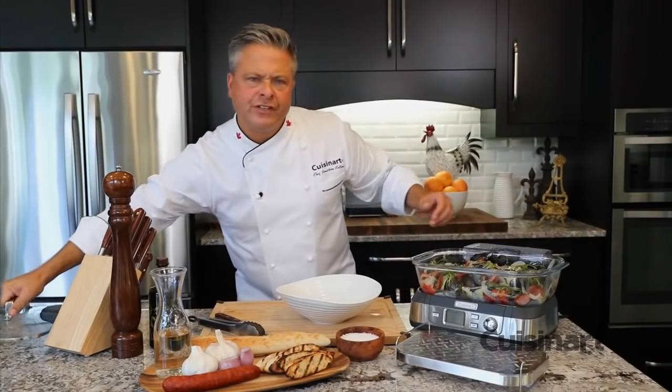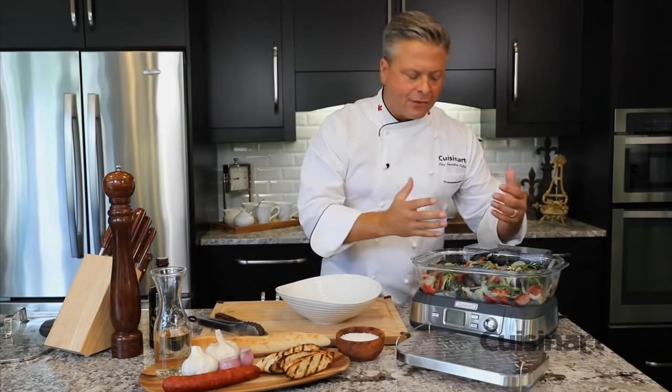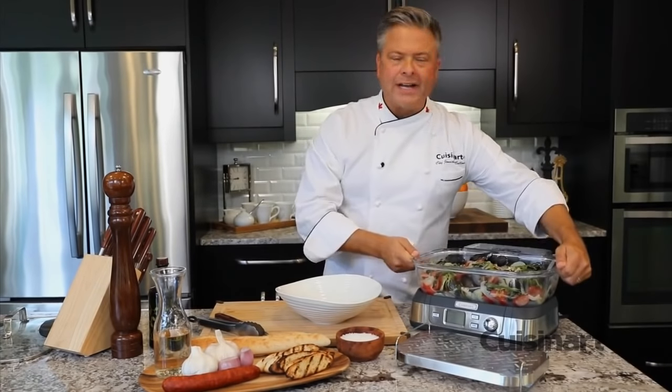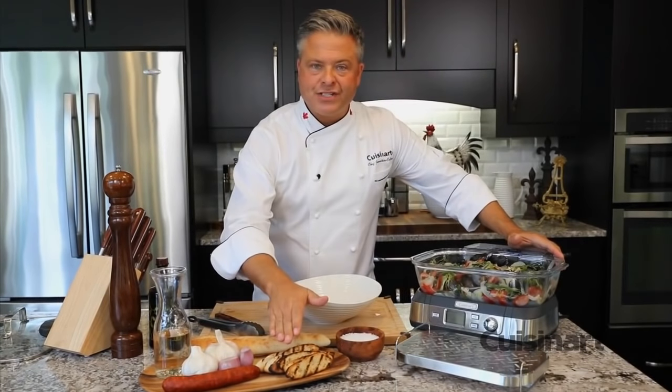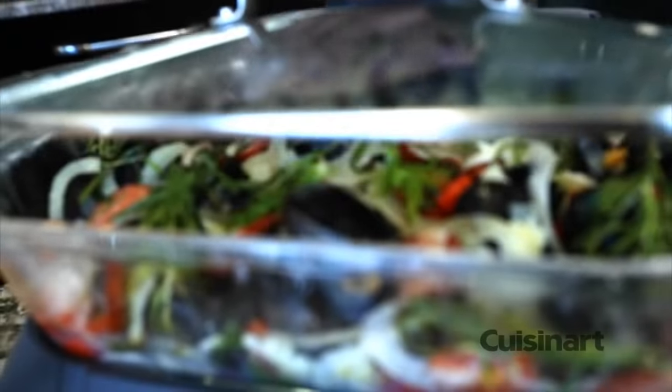Can you imagine — in just 10 minutes, mussels in your very own kitchen, all these incredible ingredients brought together. It smells incredible. This can go directly to the table, or I can plate it up with some nice crusty bread, pour that juice in the bottom, and it's perfect for mopping it up.